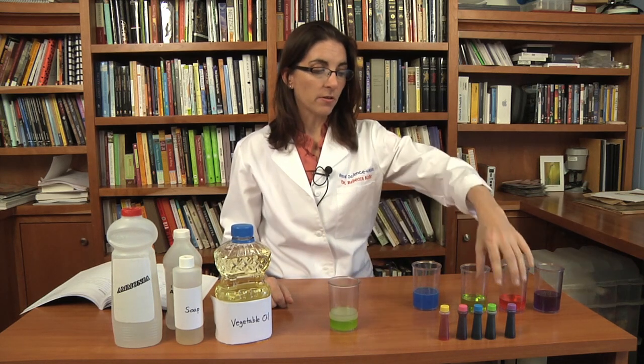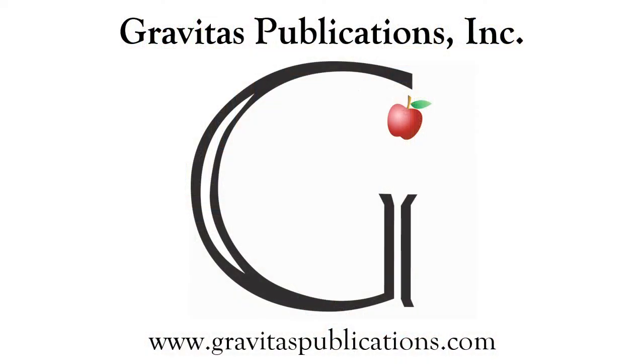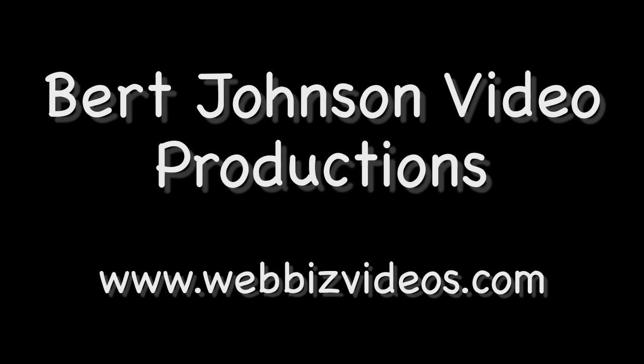You can always use some food coloring so that you can see the different liquids a little bit better. So join me next time and we'll do another fun experiment. Discovering Real Science with Rebecca is presented by Gravitas Publications Incorporated in collaboration with Burt Johnson Video Productions.